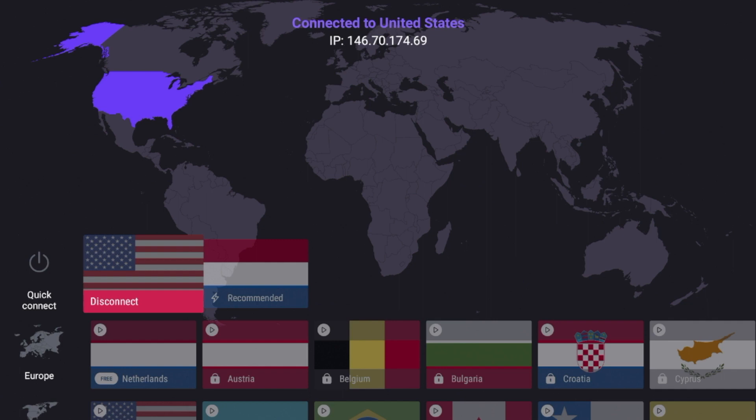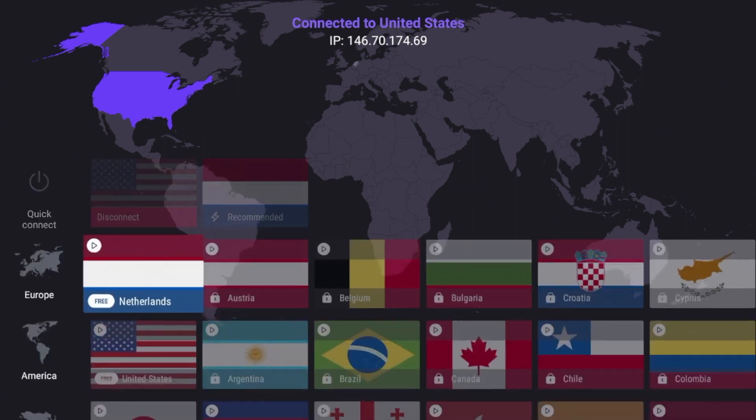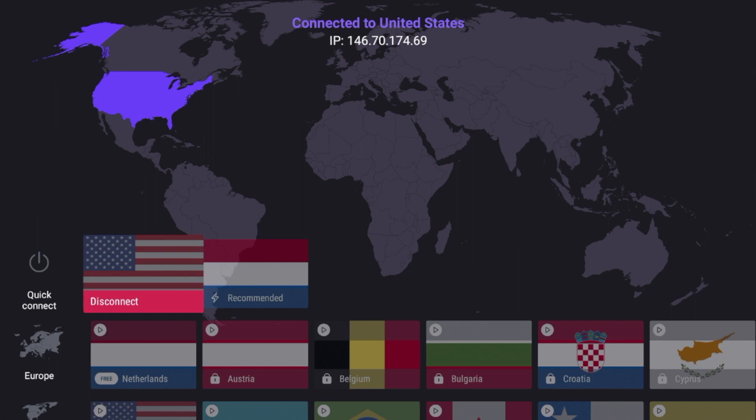One other thing I want to call out is that if you are unfamiliar — free VPNs do sell your data to third parties. That is how they are able to make money. Unless you are subscribed to a paid VPN service like Surfshark, Nord, Express, or IPVanish, free VPNs that don't charge you sell your data to third parties.